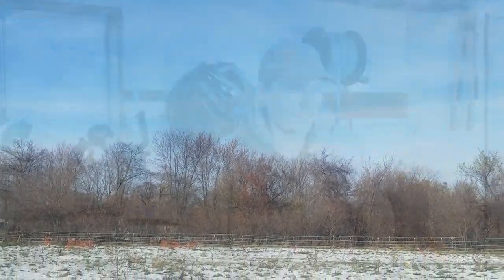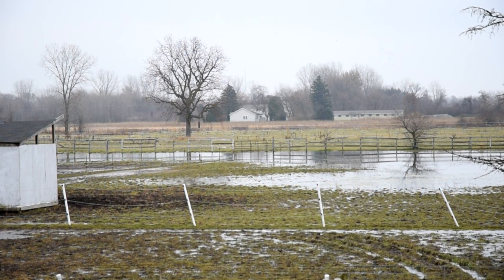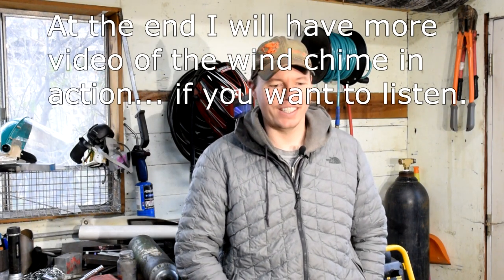I had to wait a couple of days before I could hear any wind. When I did, I was really excited because I could hear it from the house — it was about 200 yards away from the wind chime and you can hear it all over the property. I'm sure the neighbors are going, 'What is that sound?' — probably freaking them out a little bit.